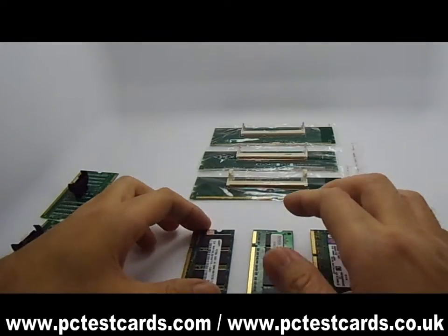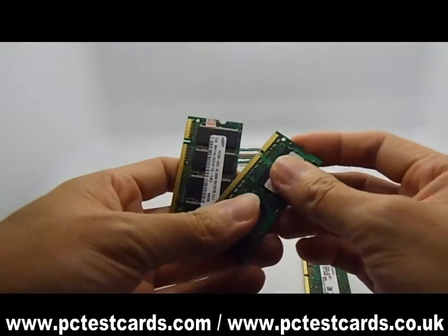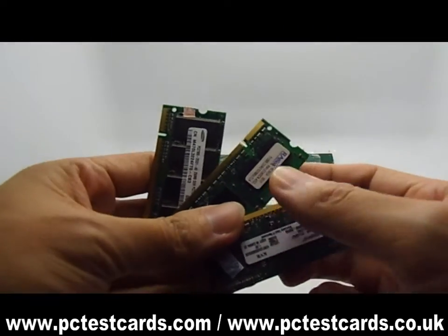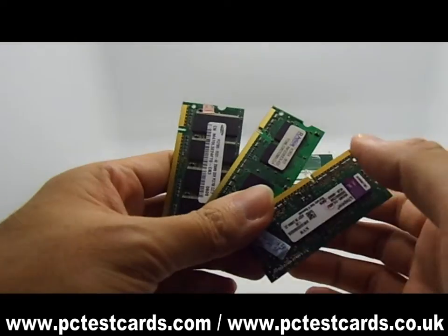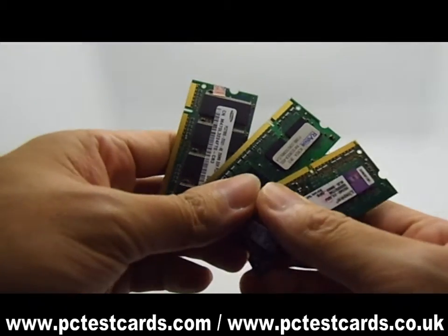As you can see, there are 3 types of laptop RAMs on the market: the DDR1, DDR2, and DDR3 laptop RAM modules. In this video, we will test these 3 different types of RAMs on the desktop computers.